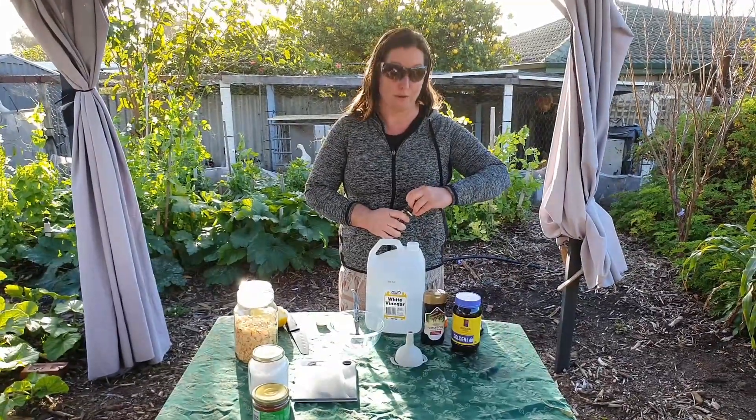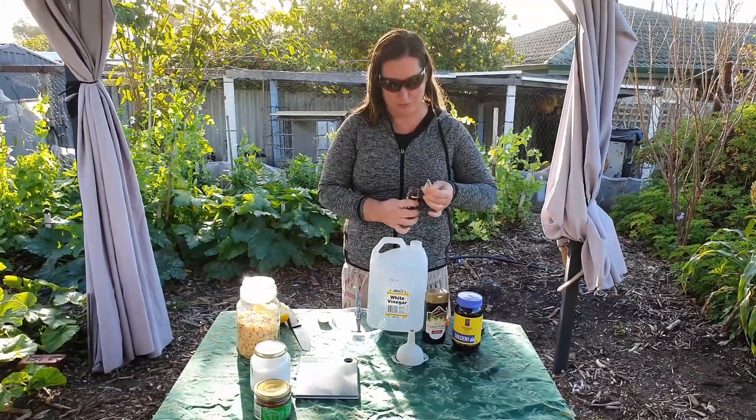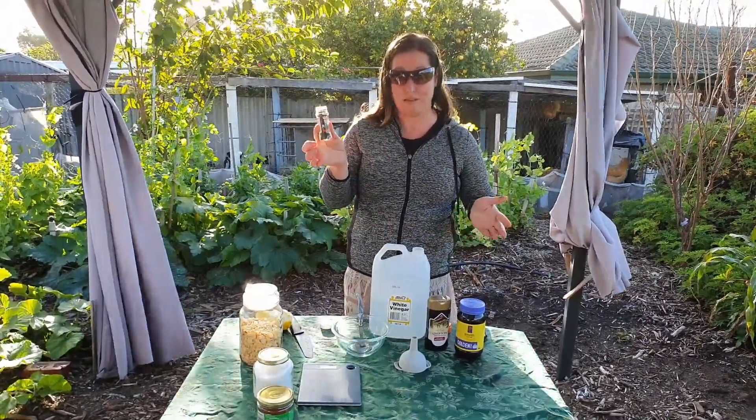The recipe calls for 30 grams of whole cloves. We've only used 20 grams last time because we misread the recipe, but we did find that just one of these is fine.